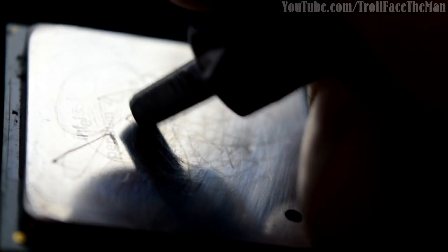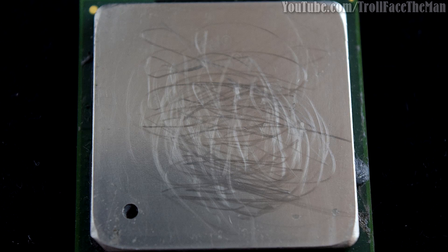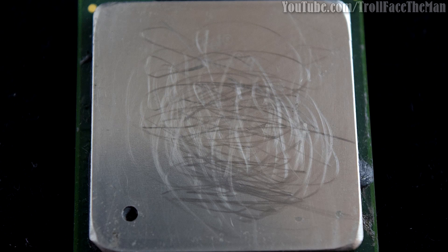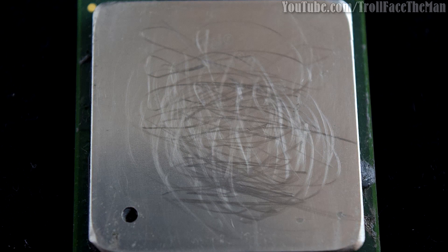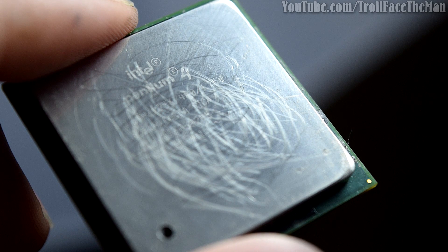Let me prove how badly IC Diamond can boost something's ability to scratch. You can see the chip had a mirror finish. Watch what happens if I drag the IC Diamond's TIM applicator across it with a little IC Diamond on the edge and a bit of pressure. You can see it's scratched up like mad. Some of them might look like smudging, but they're not — they are deep enough that I can hook my nail into a lot of them, and the heat spreader in this picture has already been cleaned off.